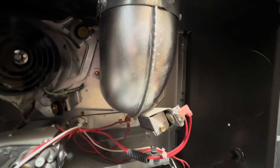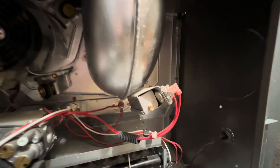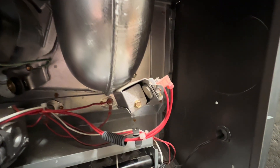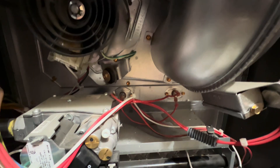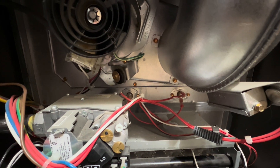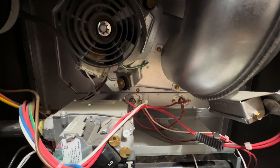Right here we have our flue pipe — this is to extract all of the toxic fumes. Right here is a high temperature limit switch; if this pipe gets too hot, that switch will trip. And behind there is another high temperature limit switch — this is for the heat exchanger. If the heat exchanger gets too hot, it will trip and shut off the furnace.